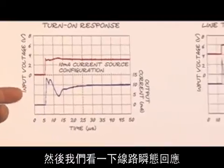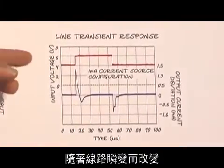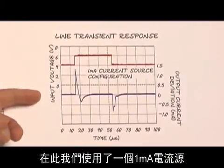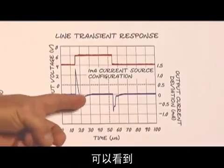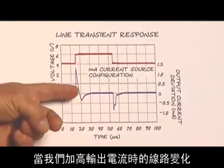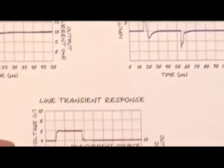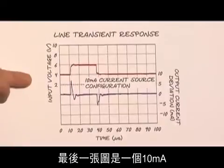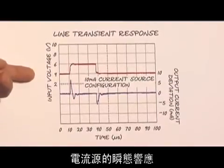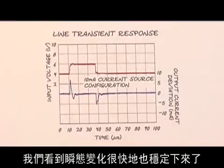Then we'll look at the line transient response — how the device changes with a line transient. Here we have a 1 milliamp current source and we can see that as the line changes, we have steps in our output current, but they settle back very quickly. The last graph shows what the transient response looks like with a 10 milliamp current source — again, we have some transients that settle very quickly.